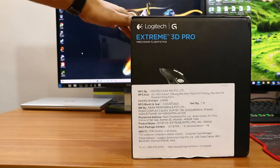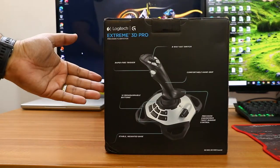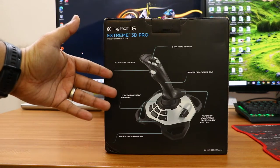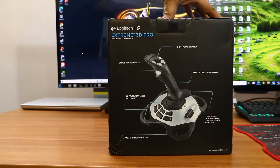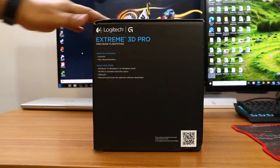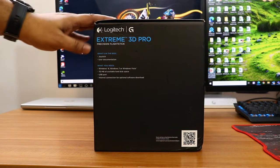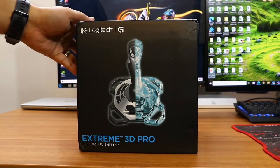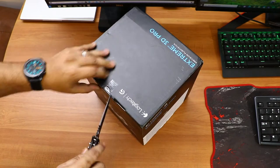I purchased this for around 3500 Indian rupees from Amazon.in. The box looks great and has all the details — what buttons it has, how the controller looks, and the minimum system requirements. It needs Windows and an internet connection to download the driver, because the driver doesn't come in the box. You have to download it before you can use the controller. Now I'll quickly unbox this and show you what's inside.